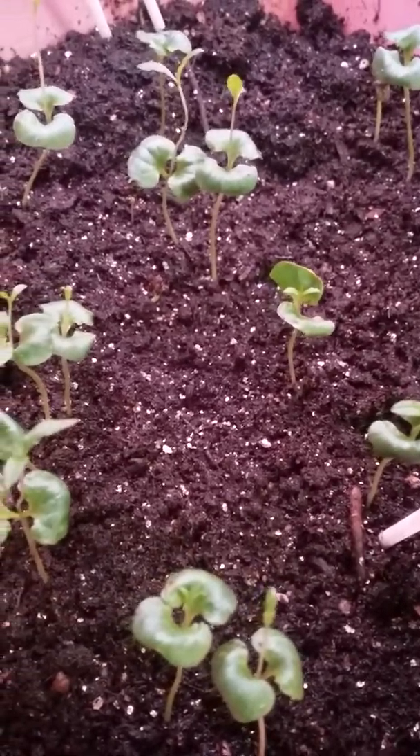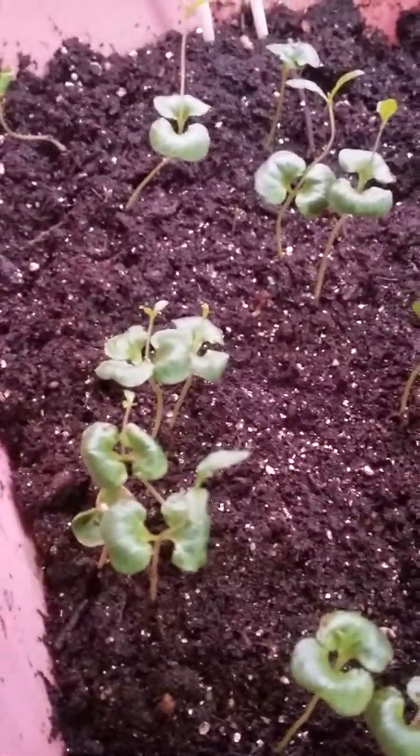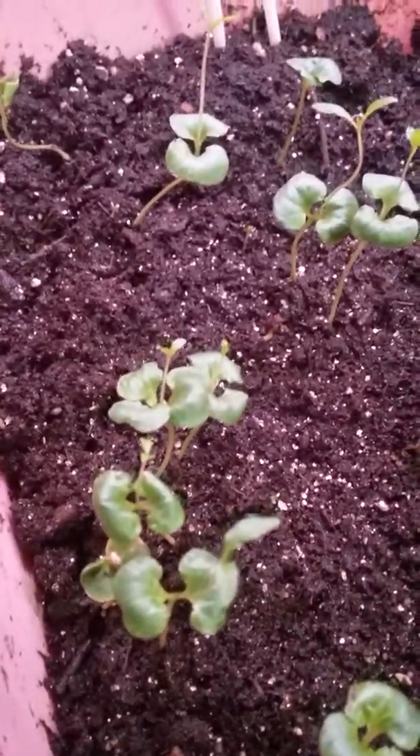Hey everybody, this is Jamie O'Branch with Branch Organics, just taking a moment to check in on the pomegranates.